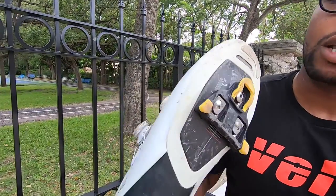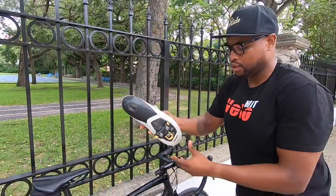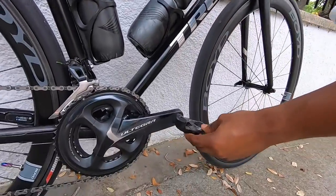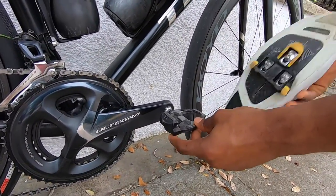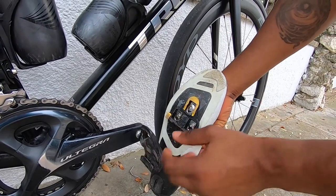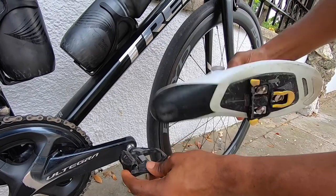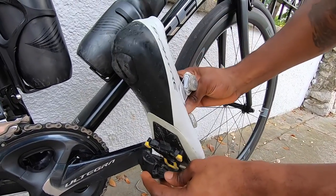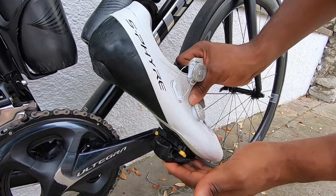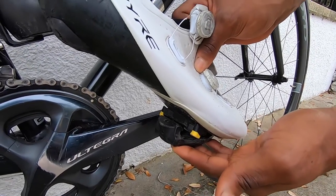Once you flip it around, you have this horseshoe-shaped cleat, and this is what's going to be going inside the pedal when you're clipping in. When you clip it in, you have an SPD-SL road pedal — these two are dedicated to each other. You want to aim the front of the cleat into the front of the pedal, then simply push down a little bit with your weight and it clips right inside.